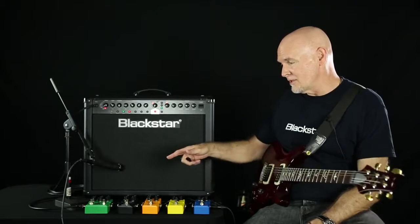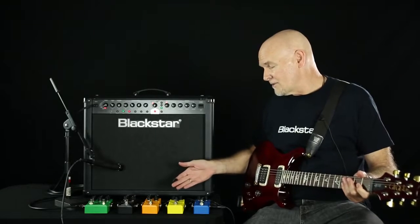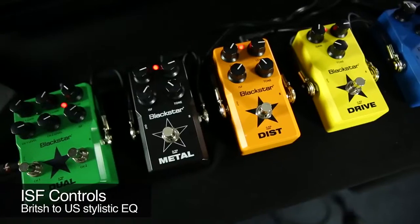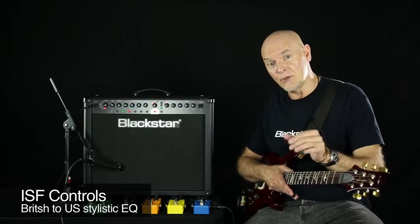They all feature silent switching, very, very quiet, and I'll go from the Boost down to the higher gain ranges here. The Boost is just a straight volume, bass and treble. The Drive is the same kind of thing, but it has gain and tone. The Distortion, Metal, and Dual all feature the ISF control, which is actually our tone stack shifter. It goes from a US style to a UK style, and anywhere in between.